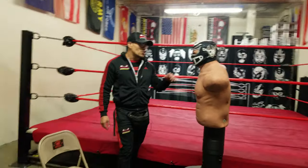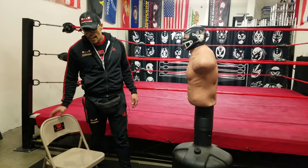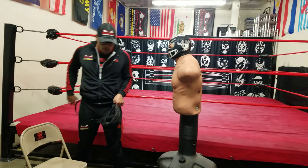Welcome everybody to Santino Brothers Wrestling Academy. I'm Joey Chaos. We're back with our instructional videos. What I'm going to show you today is how to use the chair in pro wrestling.